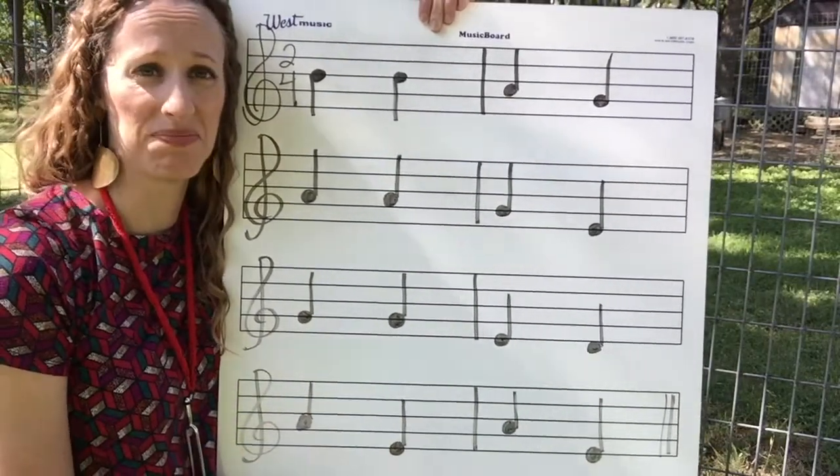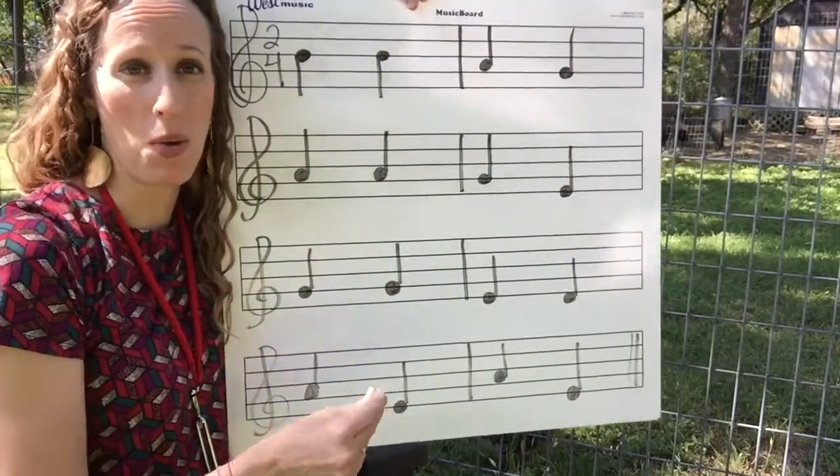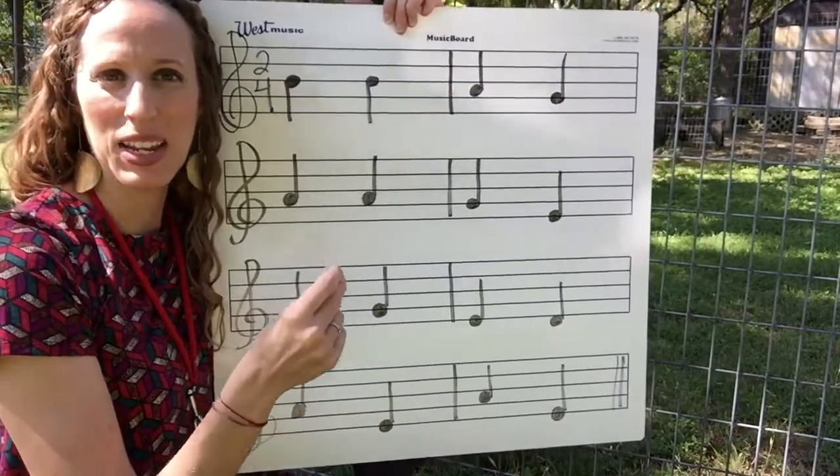I'm going to tell you right now that's going to be the hardest line, okay? So now pull out your recorder and play. One, two, ready, play.